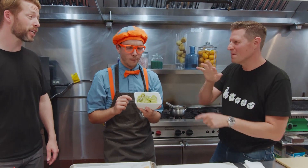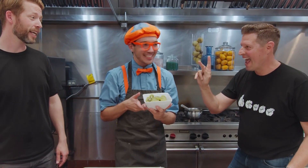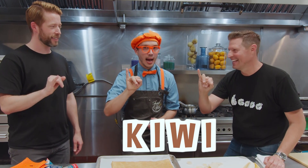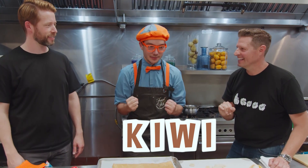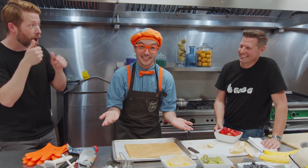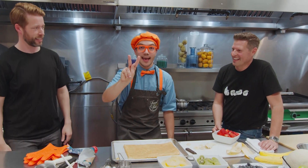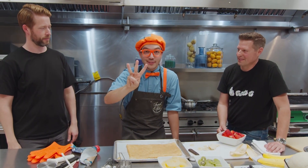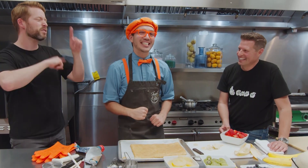There's no sign for kiwi, so you have to spell it. K — I — W — I! That was really cool! Let's see if we can spell that one more time, a little slower. This time you can try to follow along with us if you like. Are you ready? K — I — W — I! Kiwi! Doesn't have a sign, so you just spell it.